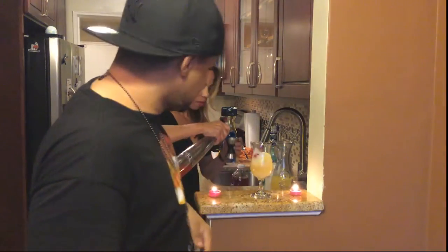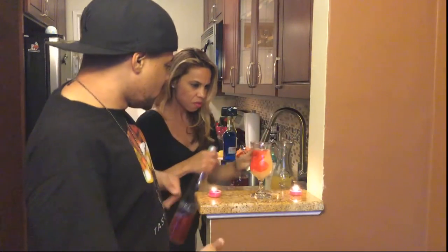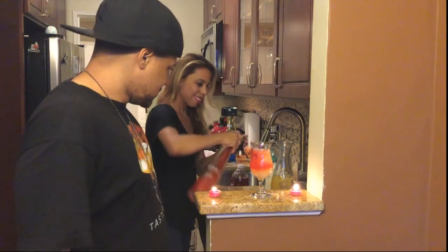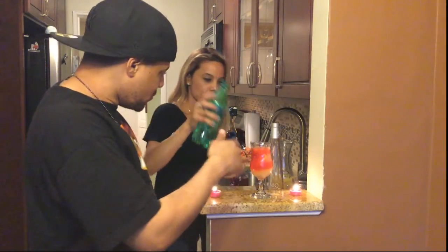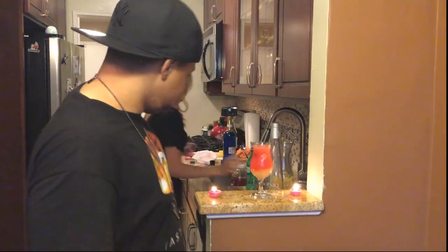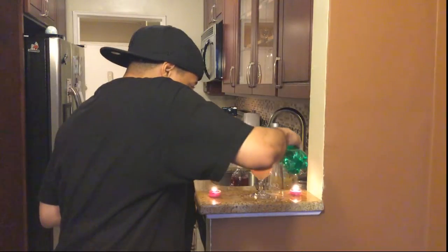We're going to throw that in there — throw a little bit more. Now we're going to top it off with a little bit of spray. Then we're going to go ahead and top it over a little more in there.